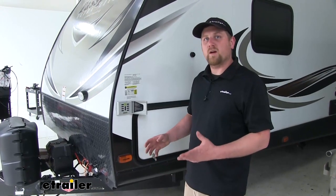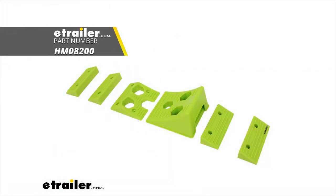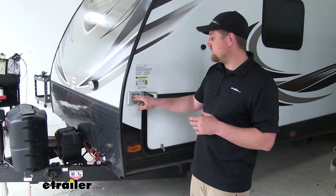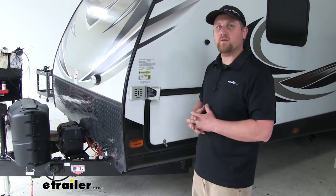One thing I would recommend to make leveling even easier is a Hopkins leveling ramp kit, and that is going to work perfectly with this device. They're going to be blocks that correspond with the lights, so we can make those adjustments very easily. If one light is lit up, we need to put one block under our motorhome or trailer.